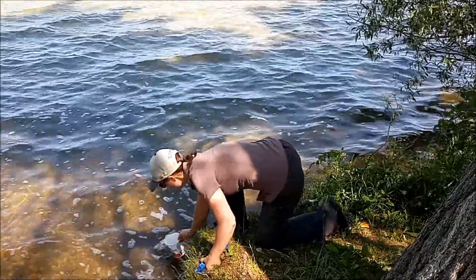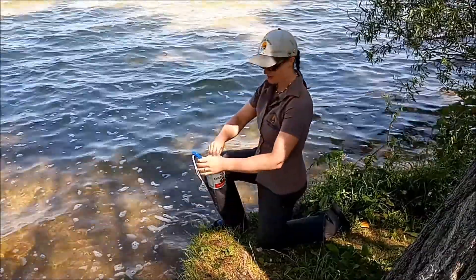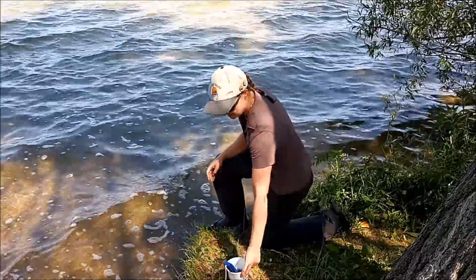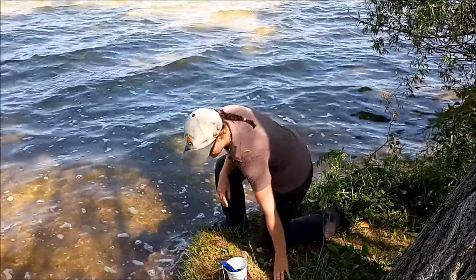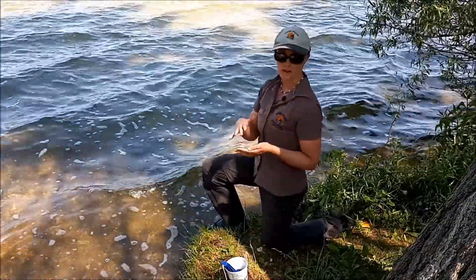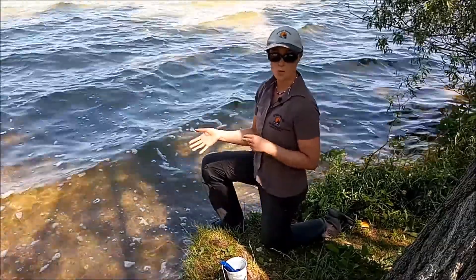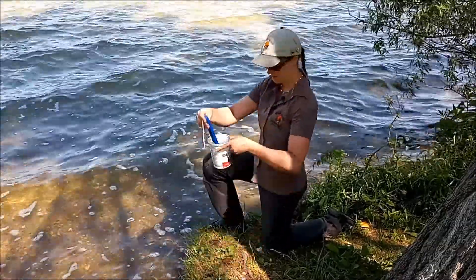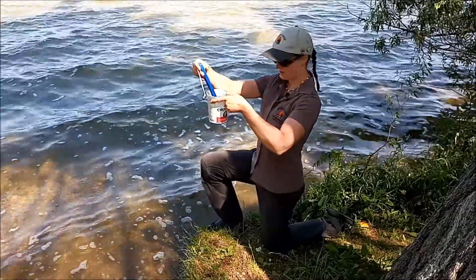Now you take that water sample and just let it equilibrate there for a few minutes. It'll take a little bit of time if there's a big difference between air temperature and water temperature for those two to adjust. You can just take a look and see if it's dropping at all.